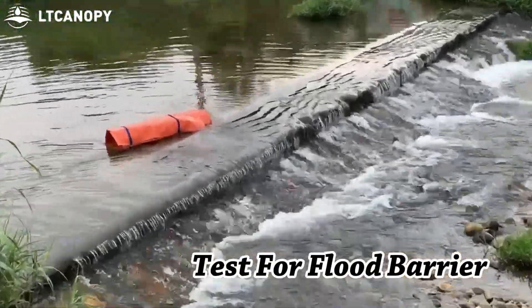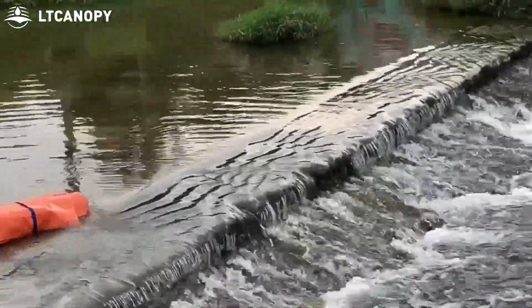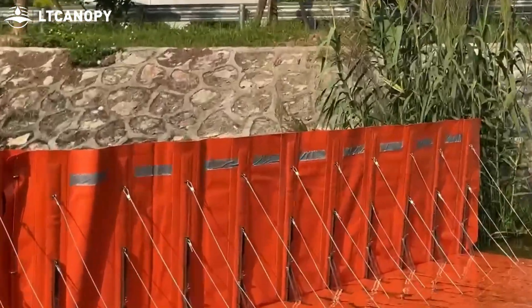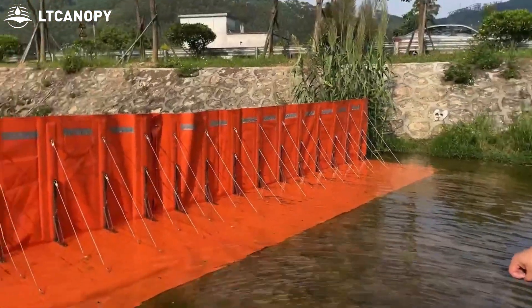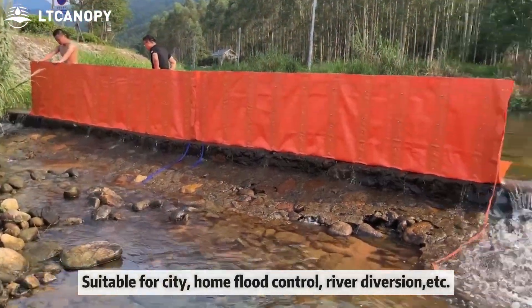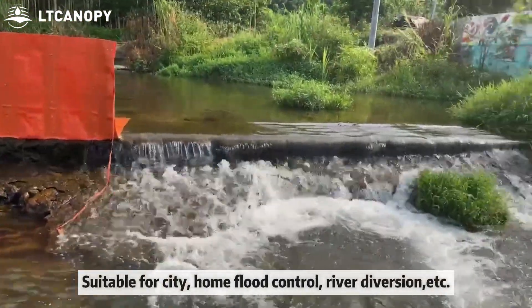Test for the flood barrier. Suitable for city, home, flood control, water diversion, and more.